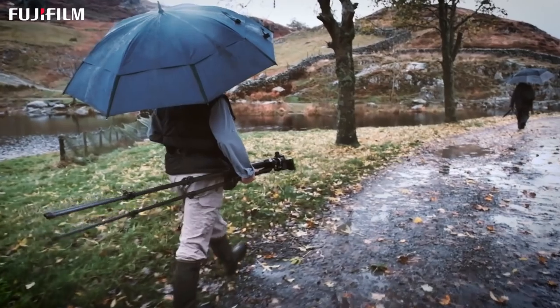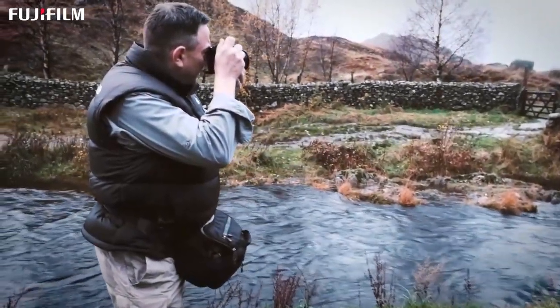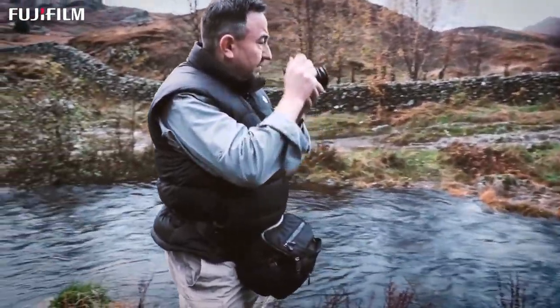I then moved to the X-T1 and I've been using that for some time now. The benefits of that over the X-Pro1 were that it's weather sealed and also you can change the ISO on a little dial on the top, which is fantastic. But the X-Pro1 had a charm of its own — the shape of the camera, the way it feels in the hand — and that's really important for landscape photographers.